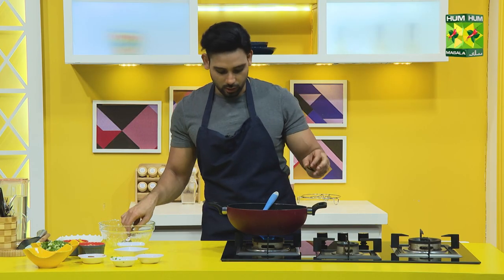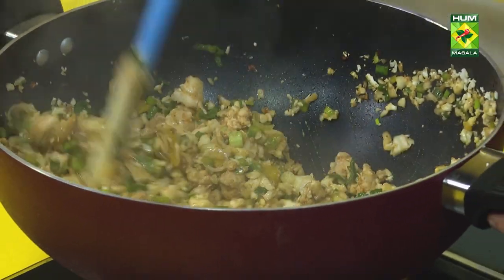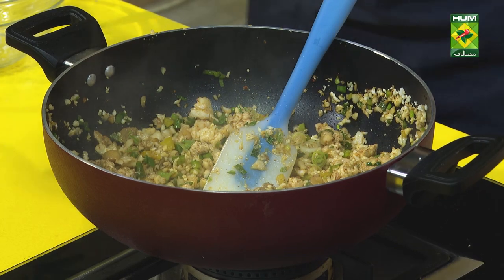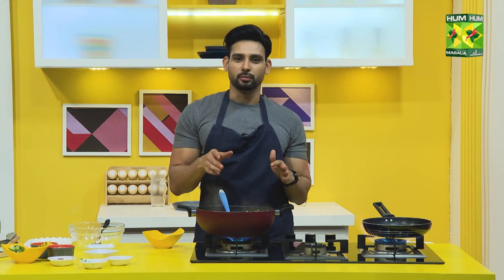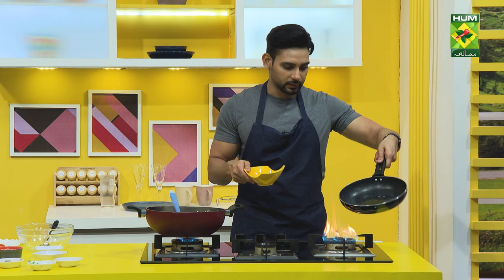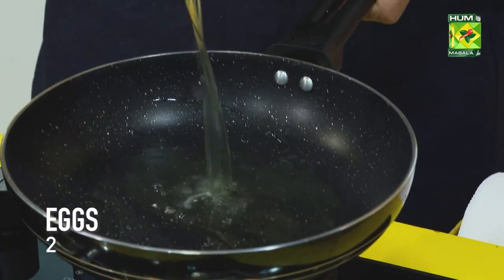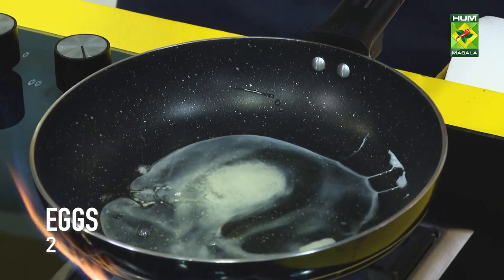Now I'm going to sauté it a little bit. You want to season the eggs, but there are already so many seasonings, so I don't need any additional seasoning. I've already removed the eggs. Now I'm going to stir fry it in the pan, and then I'll add our cauliflower fried rice — let's stir fry it in.